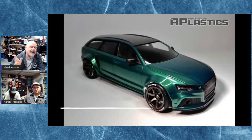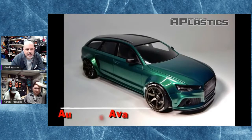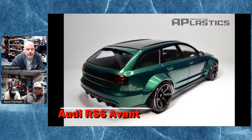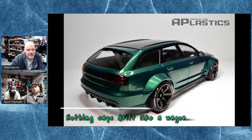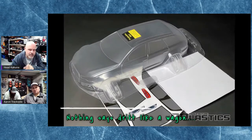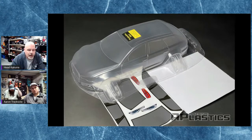Nothing says drifter like a station wagon, right? This is the Audi RS Avant from AP Plastics — a nice looking body. What I really like about it is the grille piece on the front is actually a separate lexan piece that's molded in, so you still get the texture. Cool looking body.